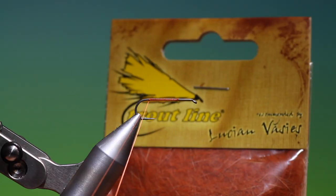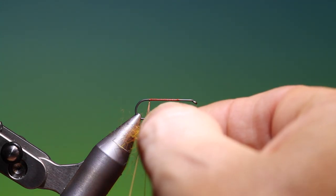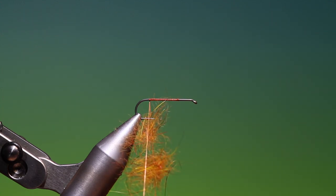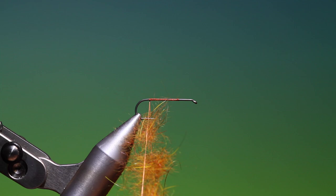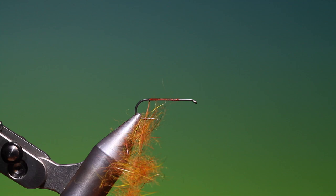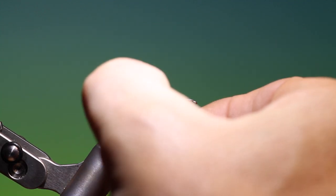What I'm using is the Tririte Line spiky orange dubbing. We want a body that increases in size, so we start off with a small bit of dubbing and then add a little bit more, a little bit more. Then we can spread this out before we spin it up.